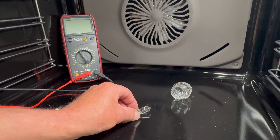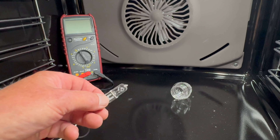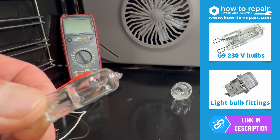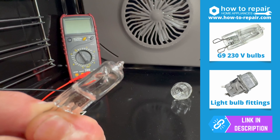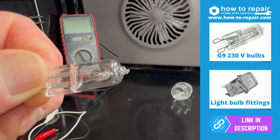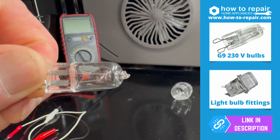To test the bulb, we normally use a multimeter. But if you closely look inside the bulb, you can see the filament. If the filament is broken, then the bulb will need replacing.